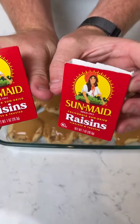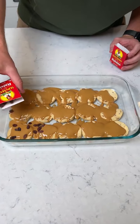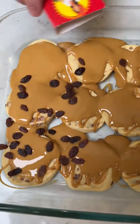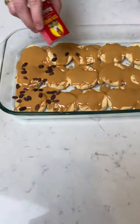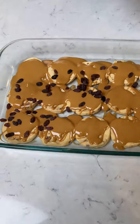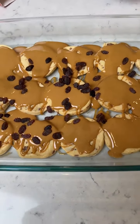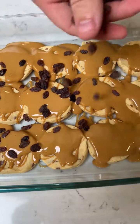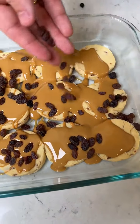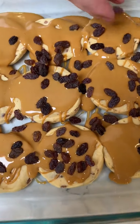Next we're going to take some Sun-Maid raisins. These are so good — we're just going to sprinkle these over the top. Look at these. This is going to be so delicious. A little layer. Always hard to get these little raisins out, just sprinkle them on. Ants on a log, but these are going to be ants on a tree trunk, because the cinnamon rolls look like tree trunks.